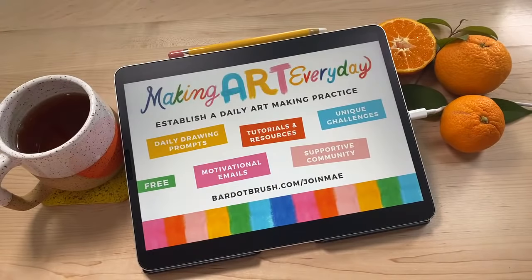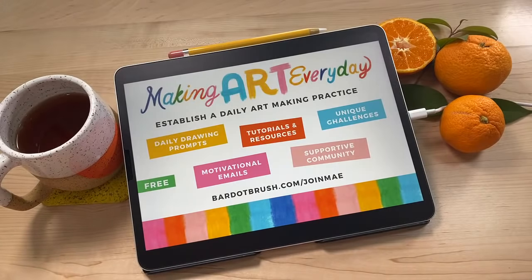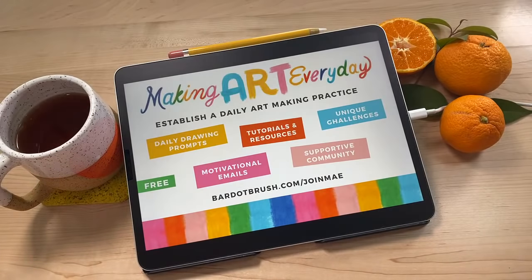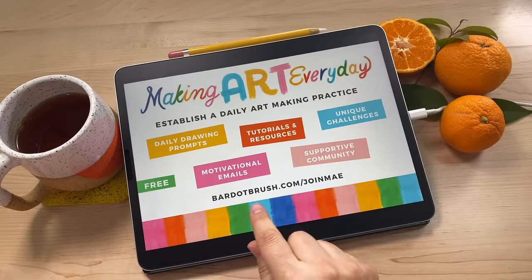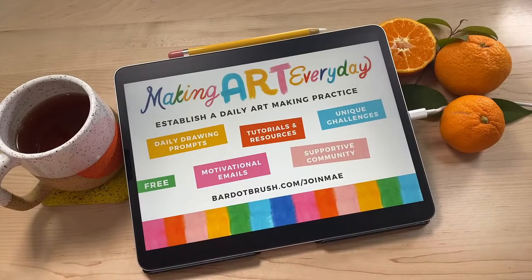Today we start our third year of Making Art Every Day, and I've got some really fun stuff planned. I'm introducing the element of skill building, where we're going to focus on developing specific skills like lighting and shading, perspective and other art fundamentals, animation, developing your style, how to make money with your art, and more. I've got fun prompts and themes planned, I'll be featuring artists' work in new ways, maybe do some contests, and I'm starting a Patreon page this year. You can learn more at bardobrush.com/joinMAE.